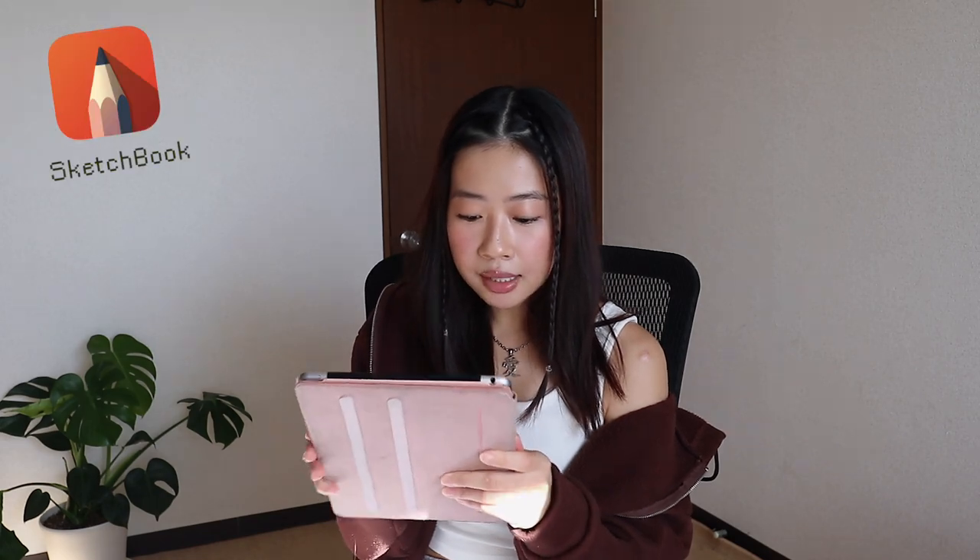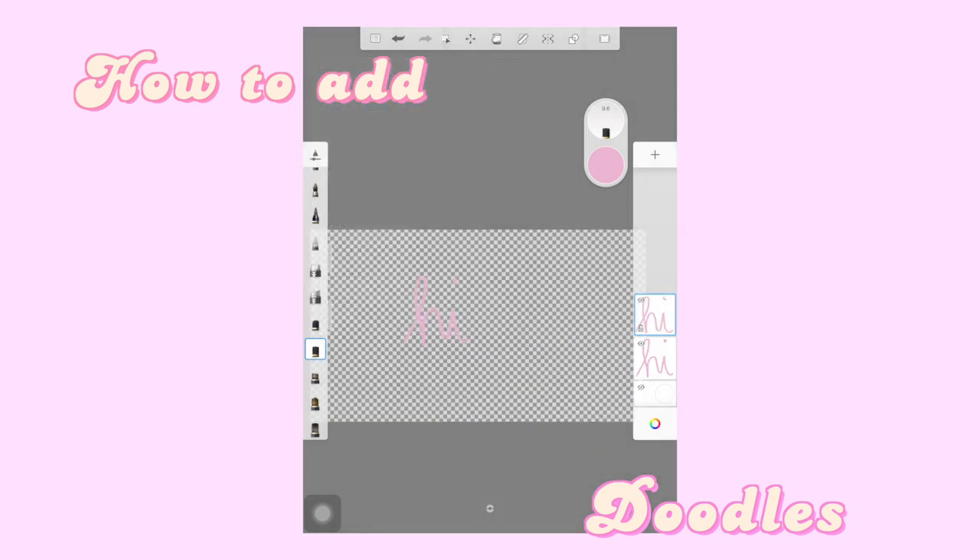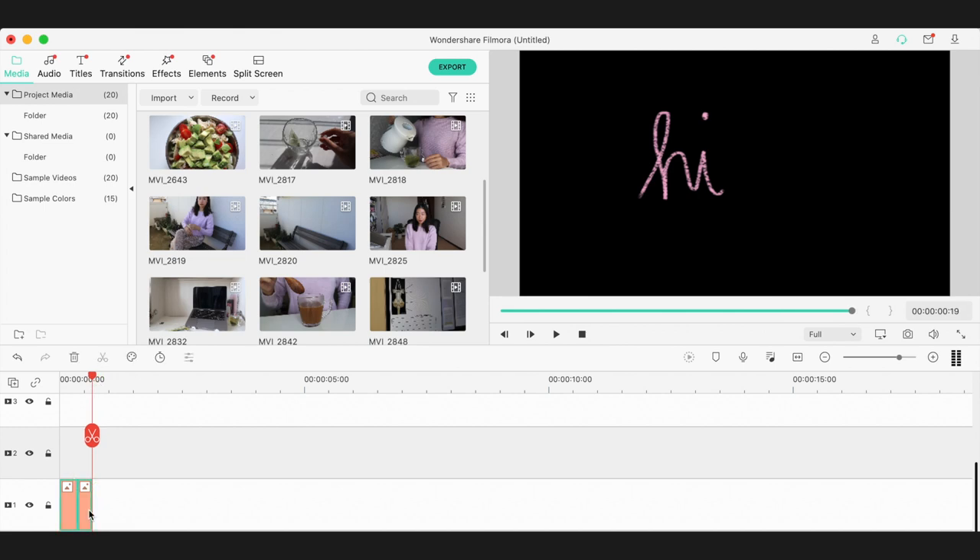Something I do to make my videos more personalized is add doodles, and I like to use the app called Sketchbook to do this. This is what I do when I have more free time because it does take a while to write down every text I need. I usually use the chalk pastel and the technical pen. I create around two to three layers, then export it as a PNG file onto my laptop, and then I shorten the clips as much as possible so it has this moving effect.